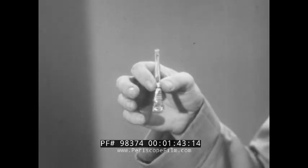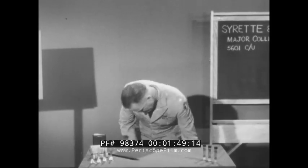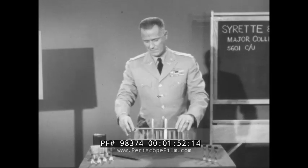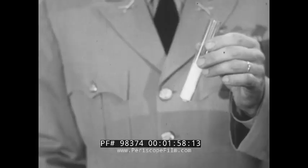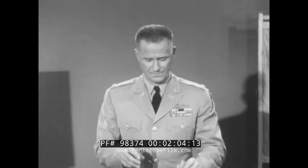Now in this container is your atropine syrette. And here's what's in the syrette: atropine, a crystalline drug and a powerful one. It is itself a poison. Here it is in liquid solution, as we will find it. Atropine is not new, being known to the medical profession for over 400 years. You've heard of atropine as the first important item of self-aid in defending yourself against the effects of nerve gas poisoning.